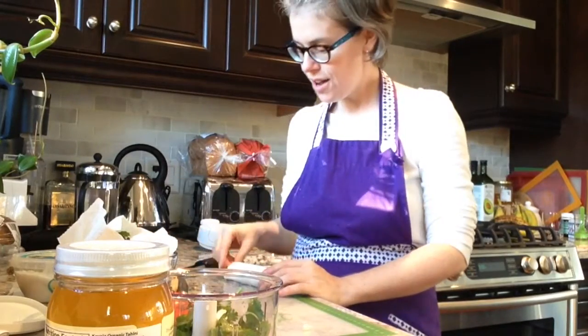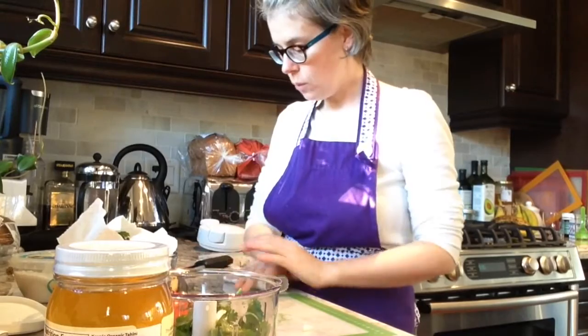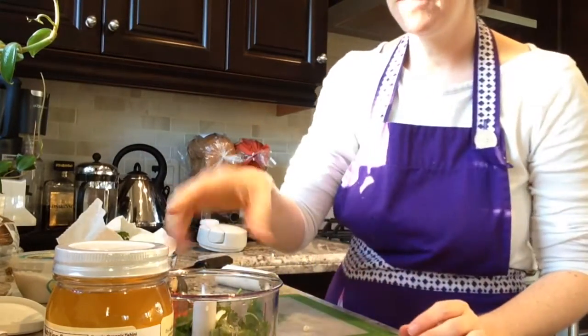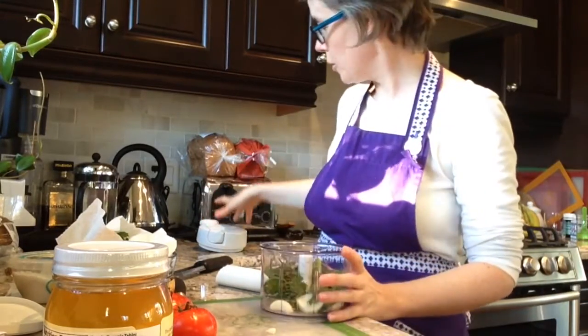I'll do it one more time — roll it, put a little bit of pressure — and again when it is finished it will pop out the end all nicely peeled, and that can go in your manual food processor as well.